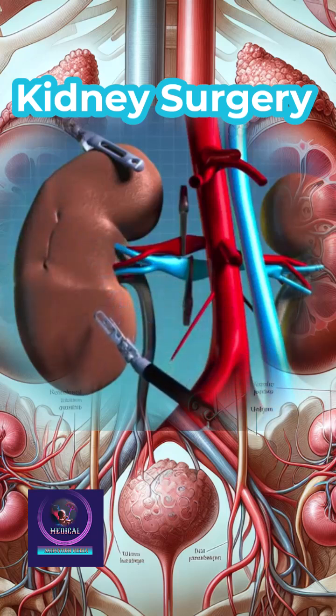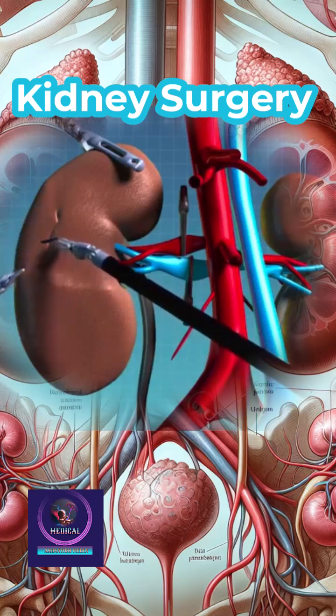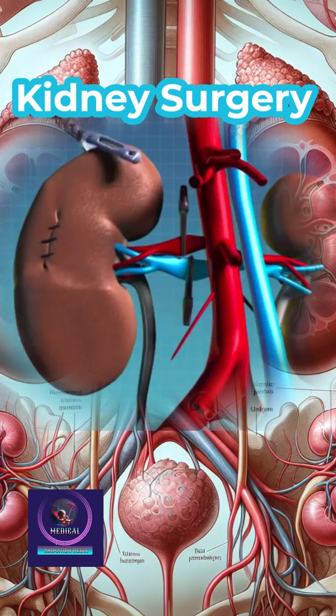After ensuring hemostasis, the instruments are removed and the incisions are closed. This advanced technique ensures precision, reduces recovery time, and preserves kidney function.